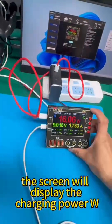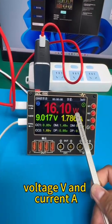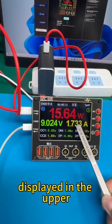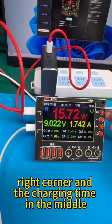The screen will display the charging power in watts (W), voltage (V), and current (A), with the charging capacity displayed in the upper right corner and the charging time in the middle.